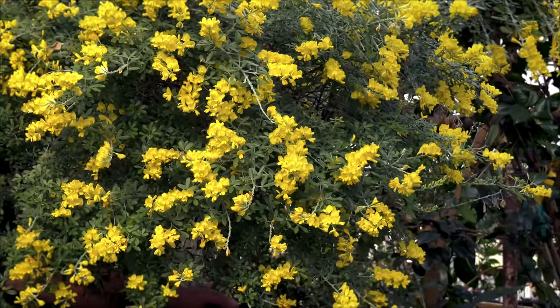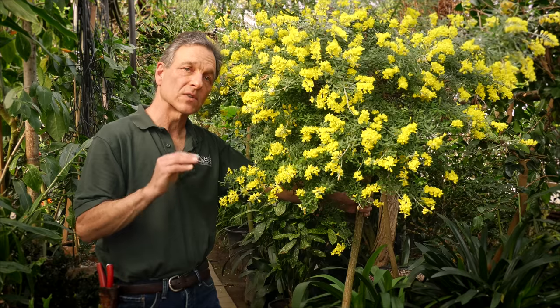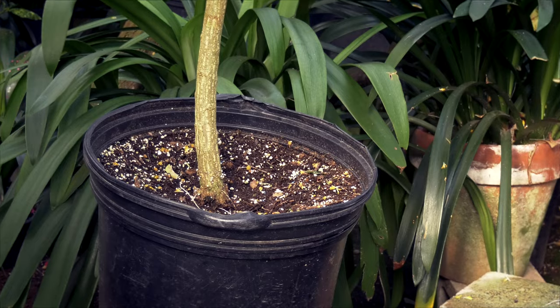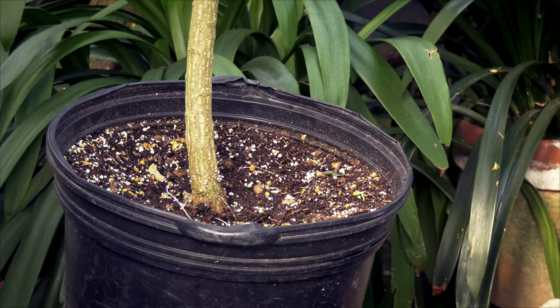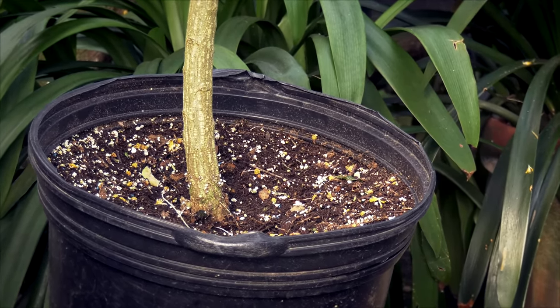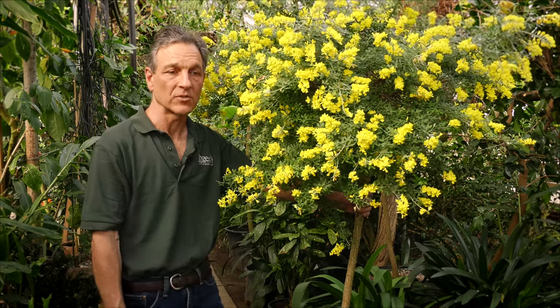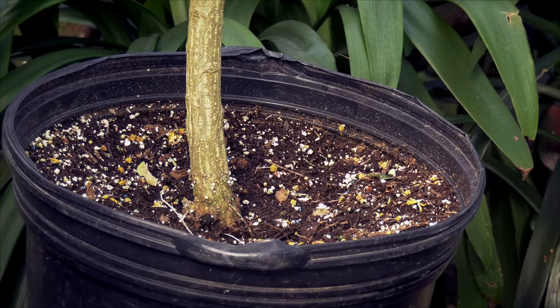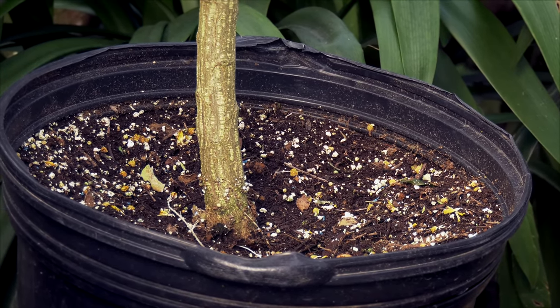They do need fertilizer, even though they're in the legume family, to keep them thrifty. The best thing to do is to dry the surface of the soil between waterings. They can have some root rot problems if you keep them really soaking wet, especially in the summertime. We grow them in plastic containers and they'll take any average potting mix.